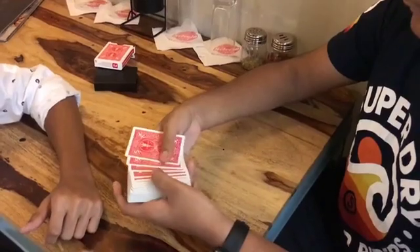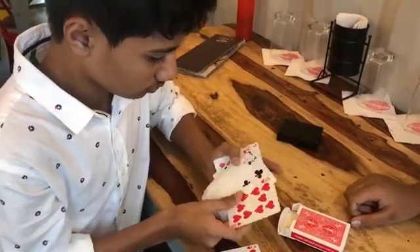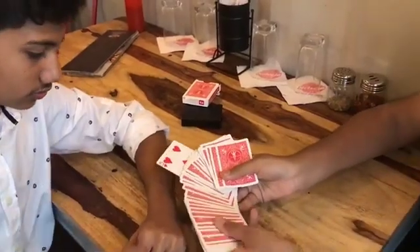Thank you for tuning in to the trailer for Mint. Mint is a completely borrowed invisible deck routine. It can be done with the spectator's deck of cards, and the deck can be examined at the start as well as at the end. It achieves the exact same effect as the gimmick deck. Here is an uncut performance for you to see for yourselves. This is Mint. Enjoy.